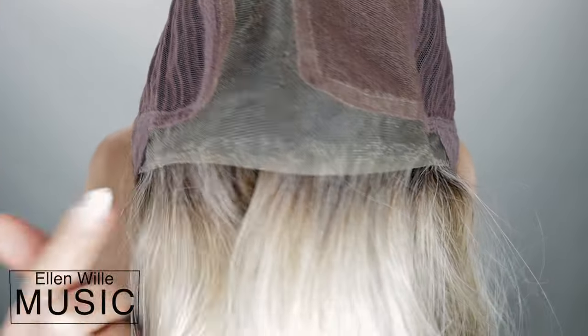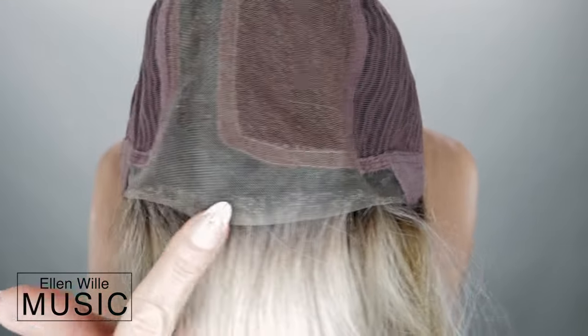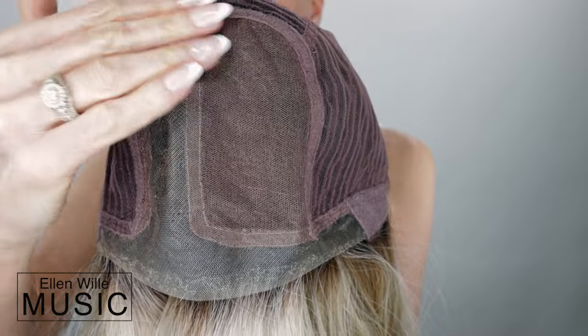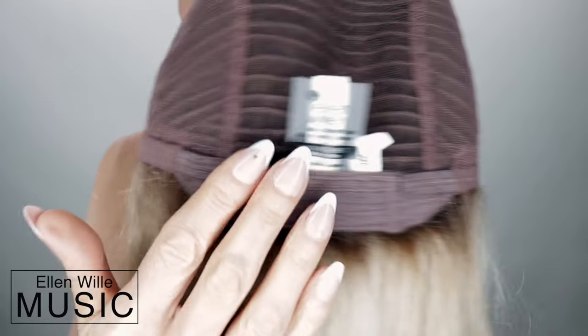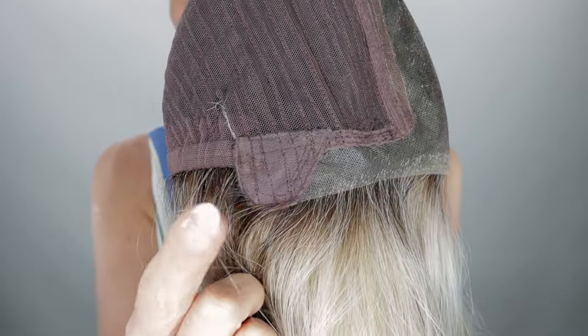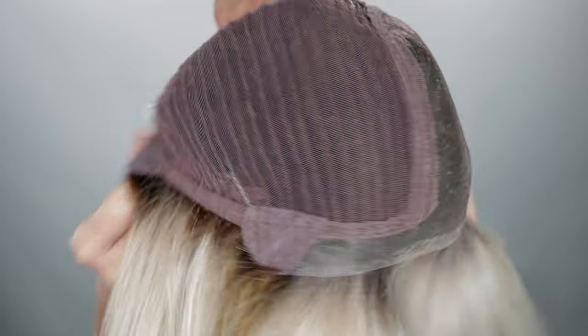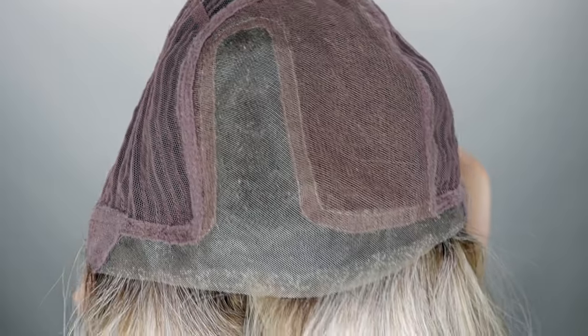Now let's take a look at the inside of her cap. Music has this extended lace front, so beautifully done, the left mono part, and she is hand tied in this area. She has a very soft material sewn over the lifts here in the back, an extended nape with those adjustable straps, and bendable ear tabs. She does have some stretch — this cap is so comfortable.